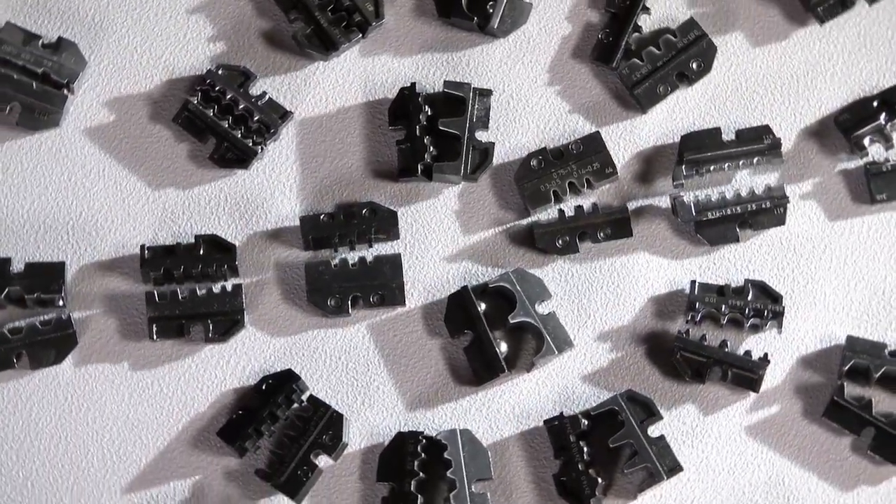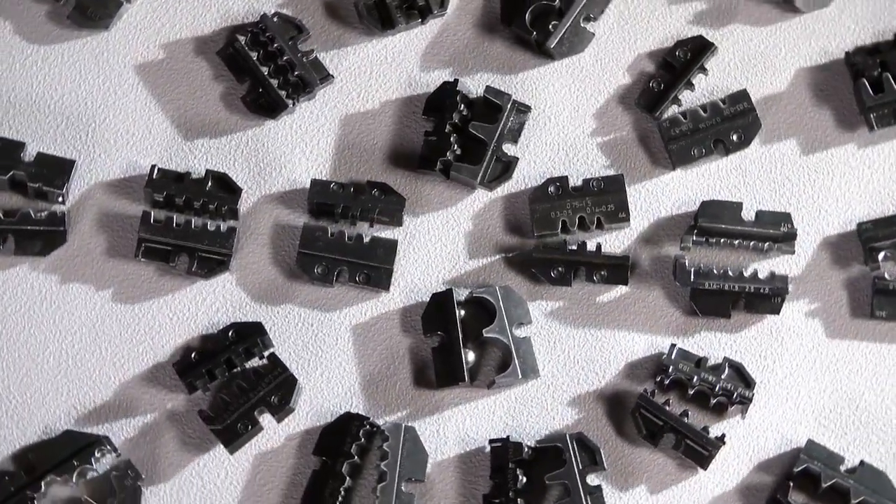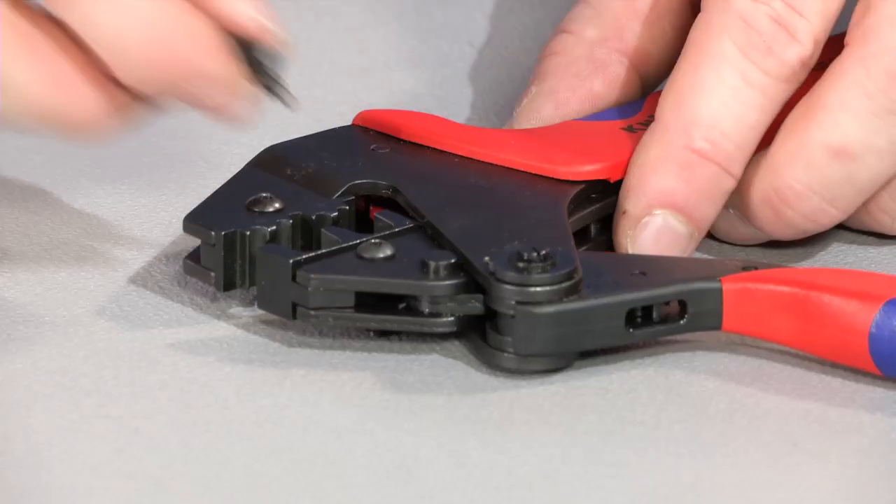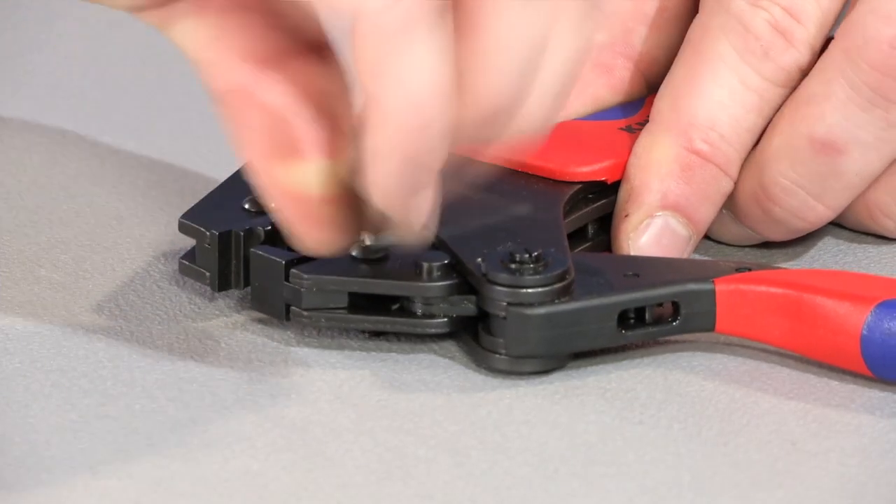And on request, more than 1,000 special crimping dies are available. All crimping dies for the crimp system pliers can of course be used with the eCrimp.